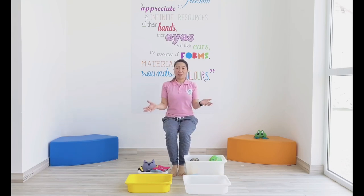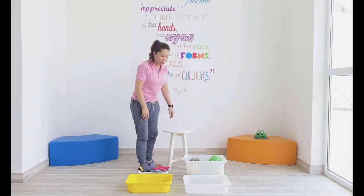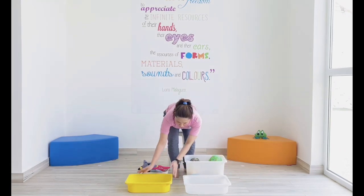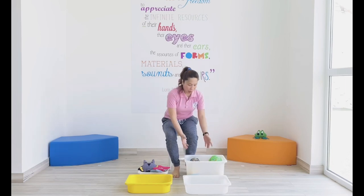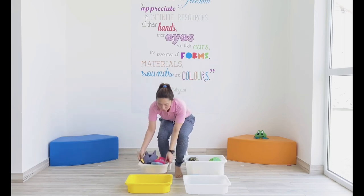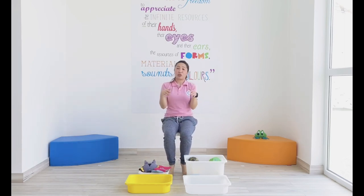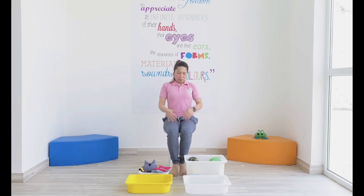This game is called Pick and Drop with your feet. All you need are a nice chair that you can sit on, boxes or any containers you have at home, and of course some of your favorite toys. I have a ball and different stuffed toys over here. You can get big and small items from home to use for picking and dropping. It's simple, but very challenging because you exercise your core muscles.